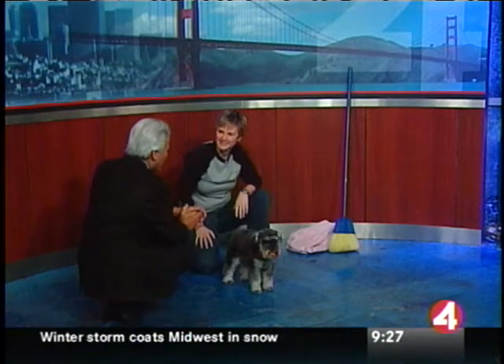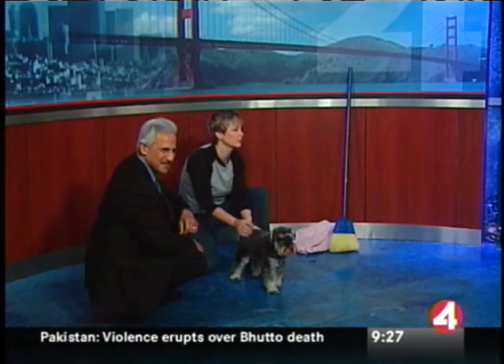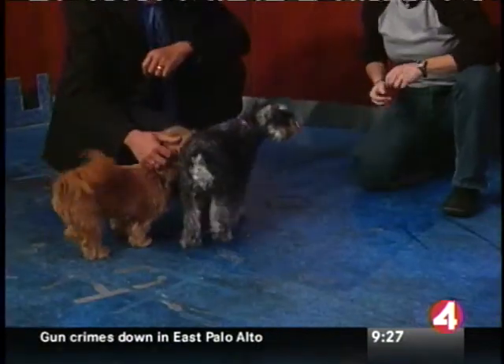Now we're going to raise the bar in another way — we're going to do an even fancier trick, which requires Compass standing perfectly still to allow a little puppy that's her best friend to jump over her. Let's do that. Can we have Dakota? This is a little nine-month-old Shih Tzu. She's her best friend. Hi, Dakota.